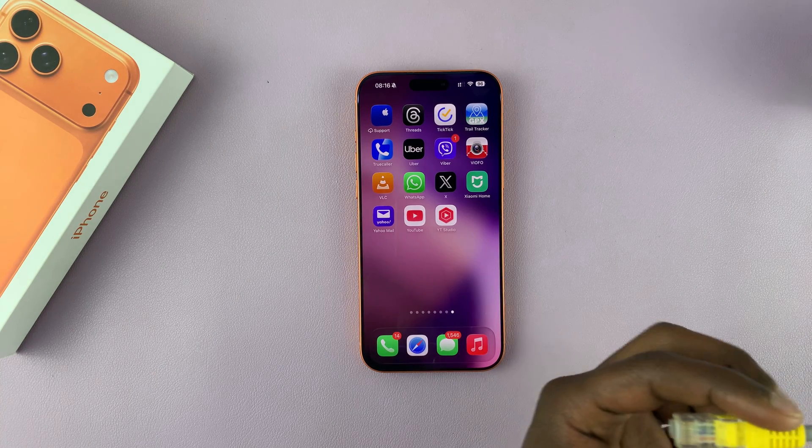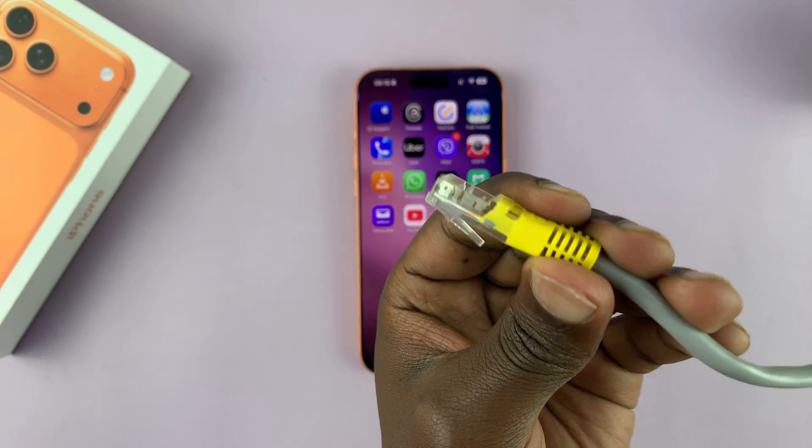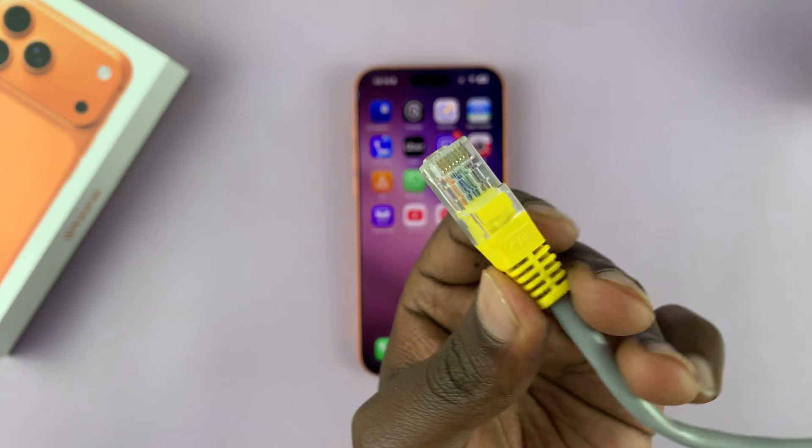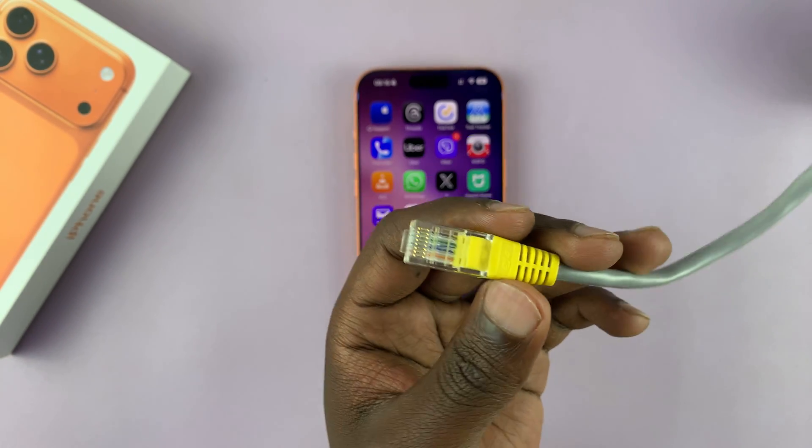Today I'll be answering the question: can you connect an Ethernet cable to your iPhone 17? And the simple answer to that question is yes.